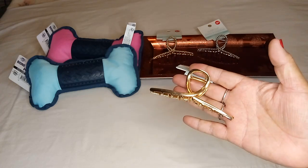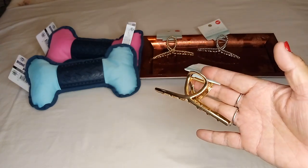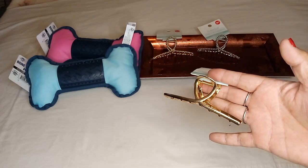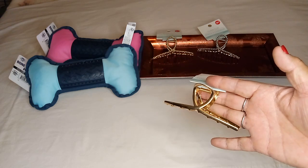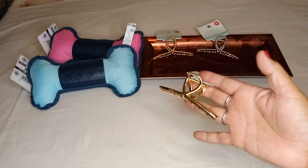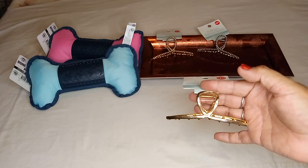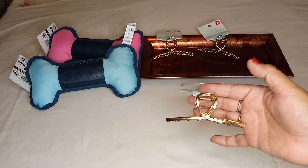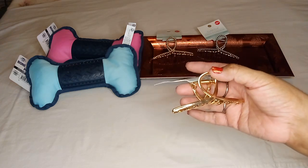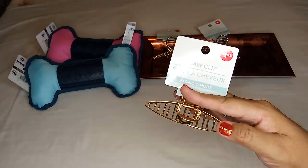I also found the gold smooth one. I didn't get the silver in this smooth style because I already have that one from earlier this year — that's how I knew I love these metal ones. As a fair warning, when you clip it on, don't go too close to your scalp because it'll scrape you. But they hold perfectly even if you have really thick hair like I do, and they are $1.25.